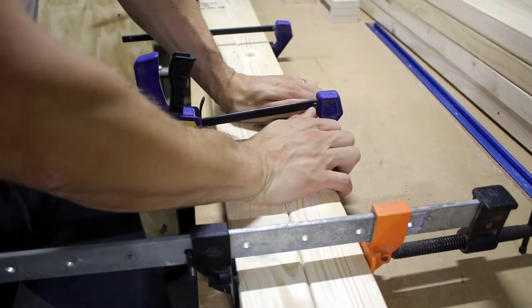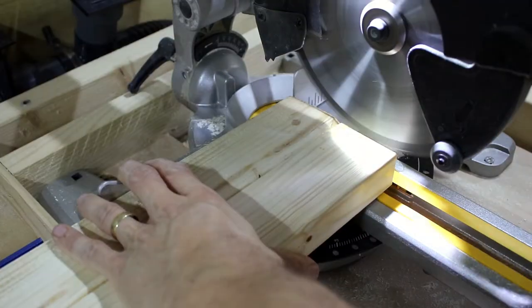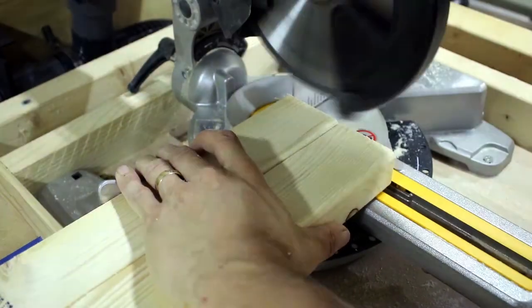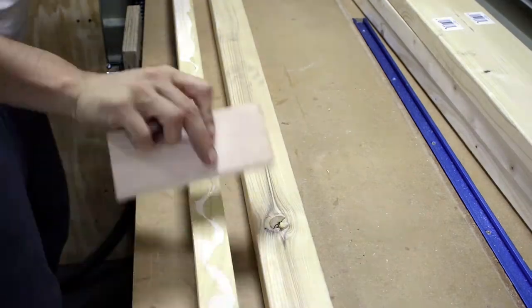To get the right thickness I had to glue the timber together. Then I cut the edges to the final length. I repeated the same step for the pieces that will give the height of the frame.